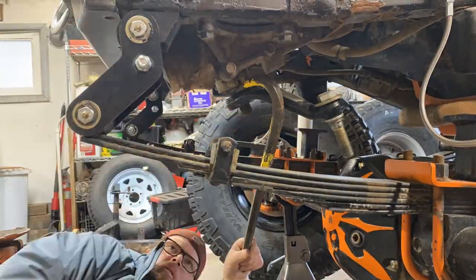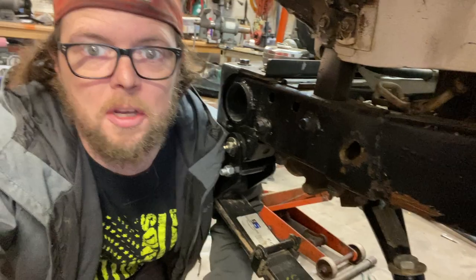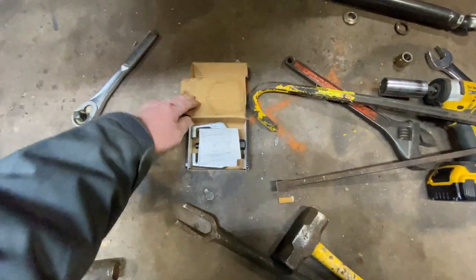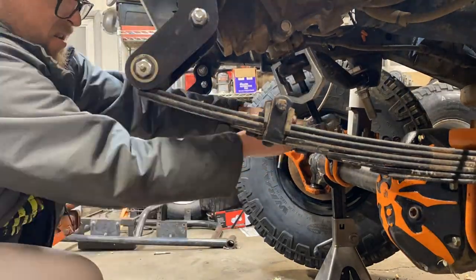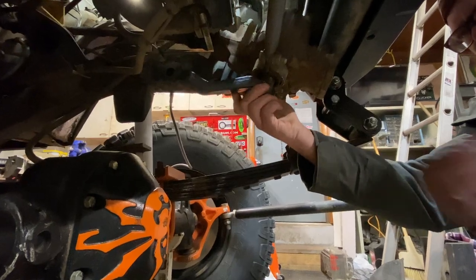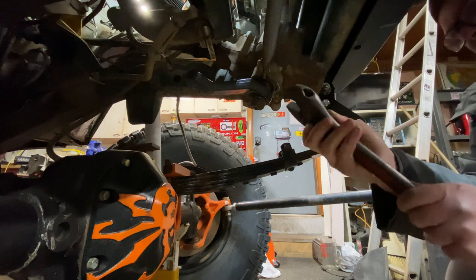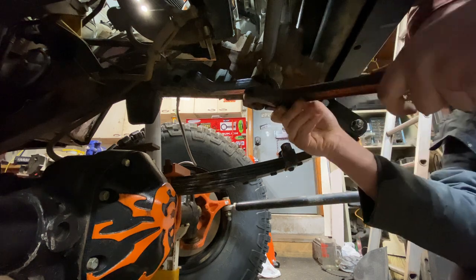Last time I put this on I was able to get the stock one off just with pry bars, but this one isn't coming off that way - I gotta get a pitman arm puller. My arsenal of junk here wasn't enough so we went to O'Reilly's and picked up a pitman puller. The sucker's getting a little deformed but I got it off. We're gonna slap the new one on and see what we get - I'm not gonna fully tighten this, just snug it up, then slap that steering link on there.